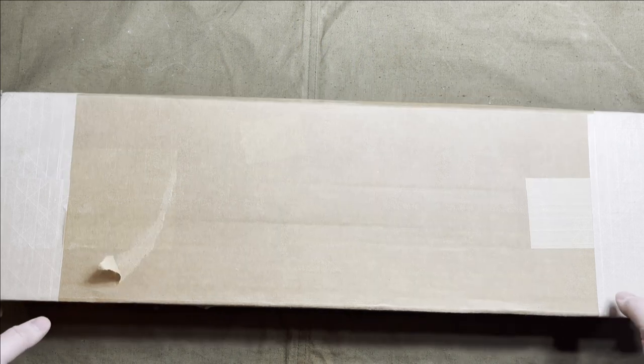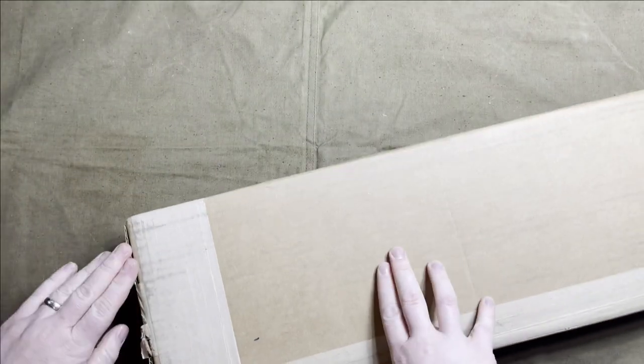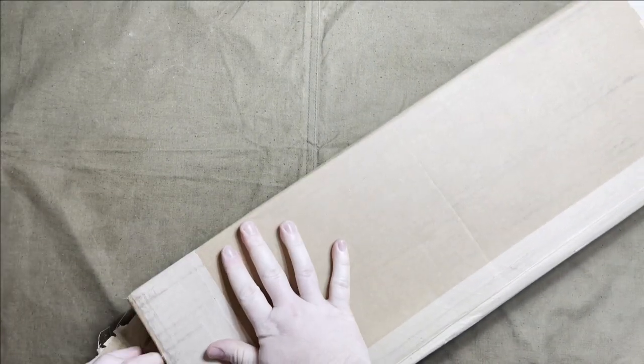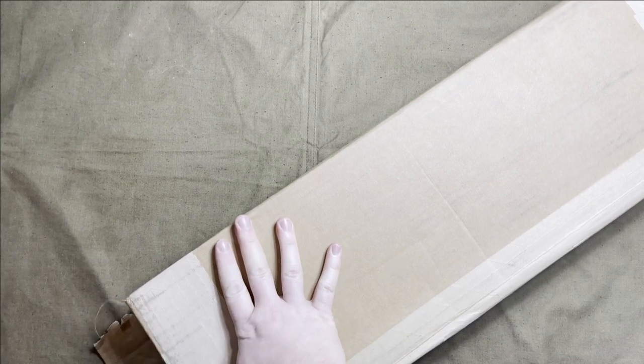I ordered a World War II issue Soviet shovel from Apex Gun Parts as part of their Memorial Day sale and I just got it, so let's take a look. These were listed as good and were on sale for about half off the regular price, so I thought it'd be a fun little addition to my collection, especially since I have a lot of Soviet stuff already.